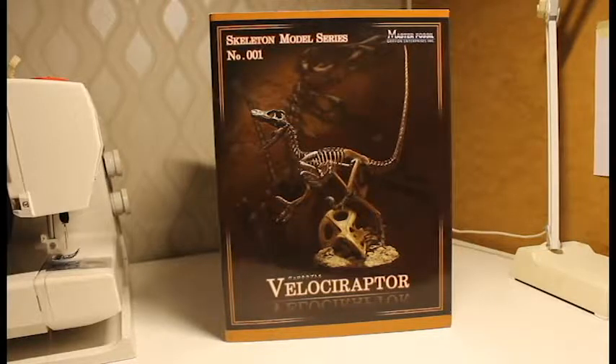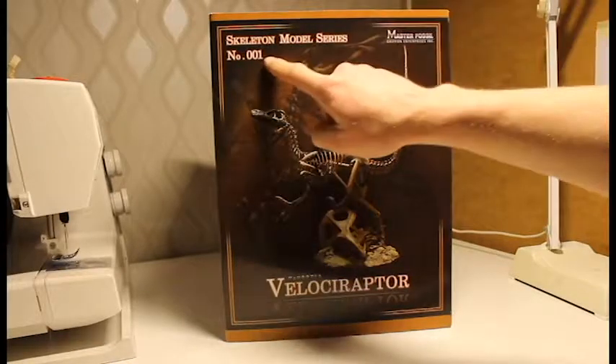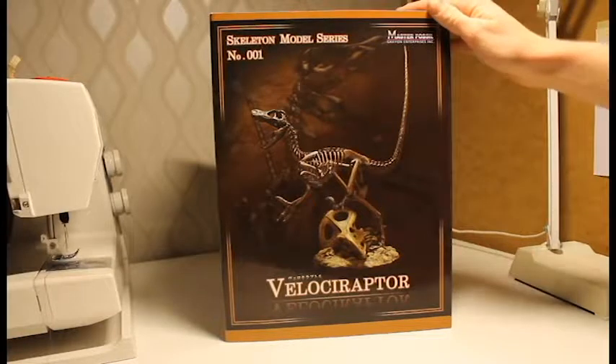Welcome everybody back to KronReviews. This time it's time for another dinosaur collectible — the Master Fossil series from Griffon Enterprises, skeleton model series. This is the first installment and it's the Velociraptor.